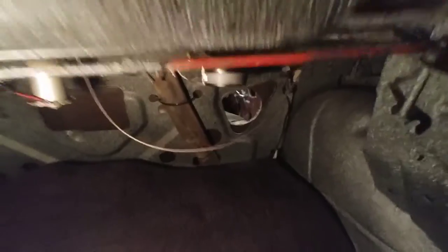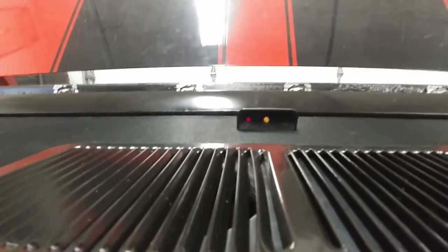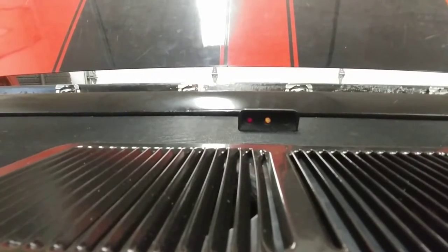There it is, spliced. I'm going to go and check and see if it's working okay. And it's working just fine. So we'll call that a repair.